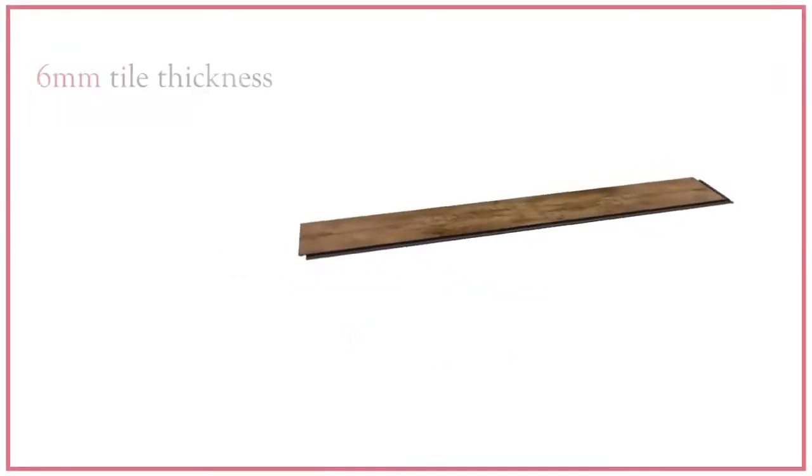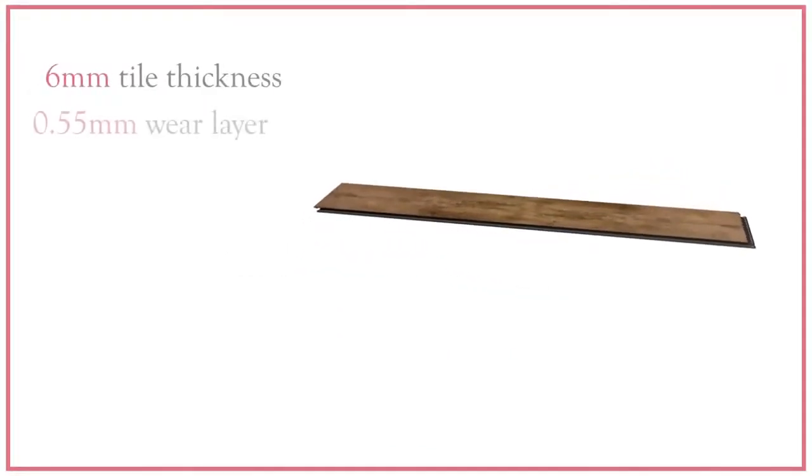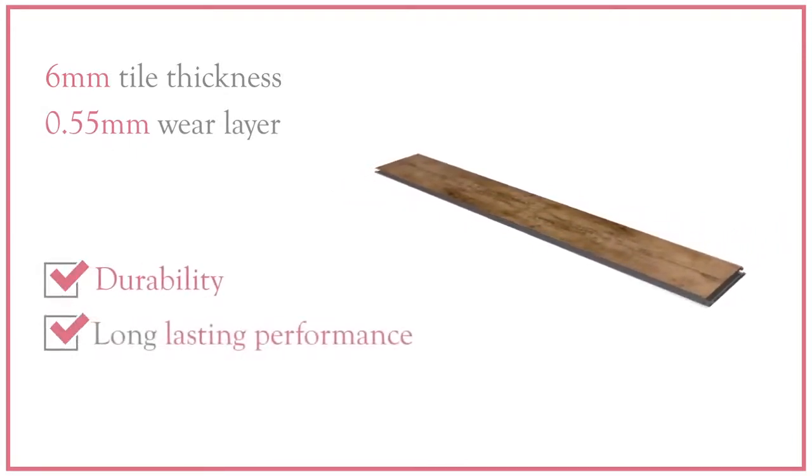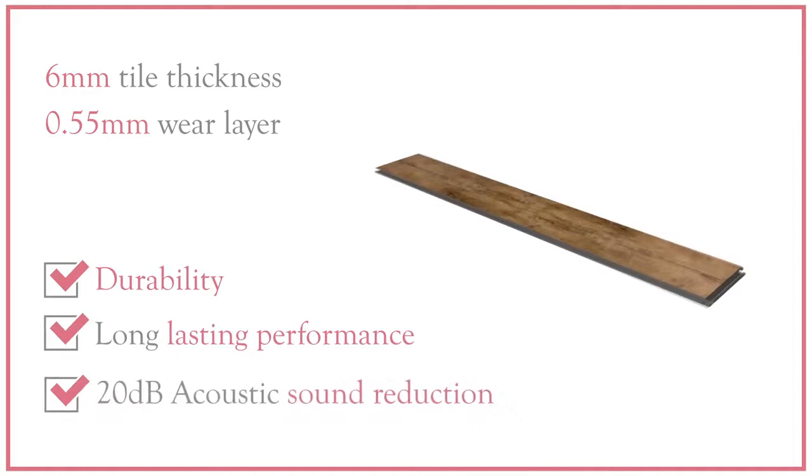The 6mm tile thickness and 0.55mm wear layer gives greater durability, longer lasting performance and a 20dB acoustic sound reduction.